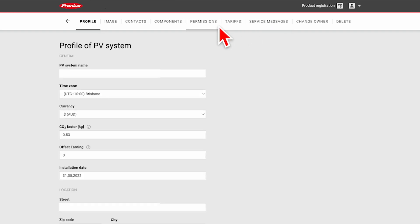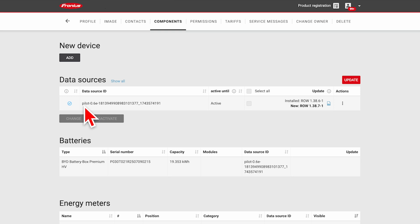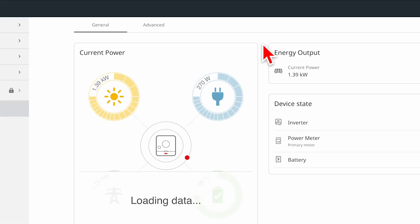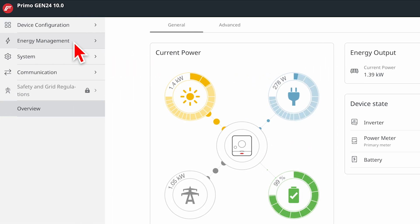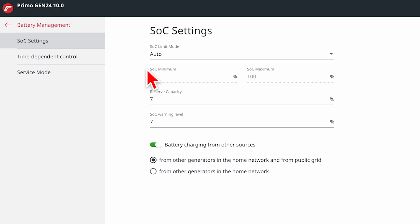Bring up SolarWeb and go to settings, then slide over to components. This brings up all the components connected to your SolarWeb account. Go to data source — it'll be the one that says something like Pilot E. Click on those three little dots to the right, which brings up device settings. Open the web interface, and once it pops open you're connected directly to the inverter. To control the battery, go to energy management, then battery management, then SOC settings — state of charge settings.